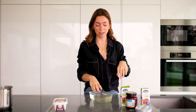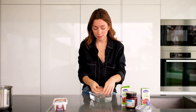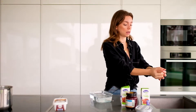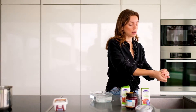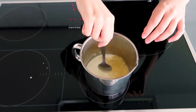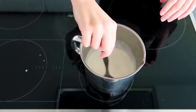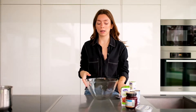Our gelatin is now nice and soft. What we're going to do is take it and squeeze out the excess water — grab it and press it. Then add it to the saucepan with the cream. Just add it in and stir until everything is fully liquid. There must be no pieces of gelatin left. We now have the cream and gelatin mixture ready.